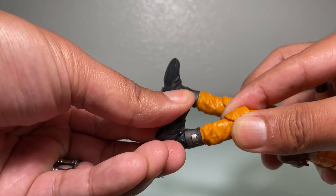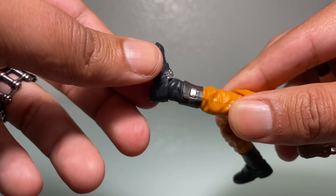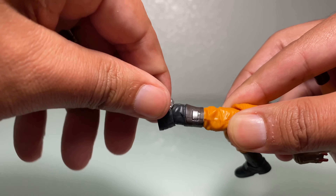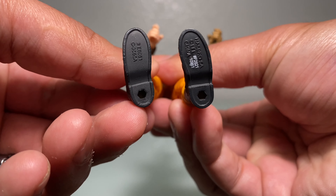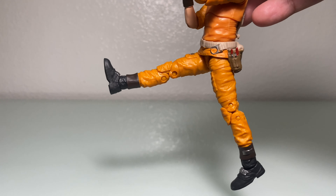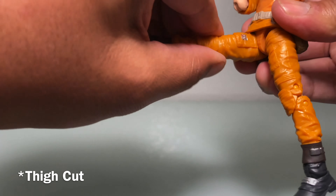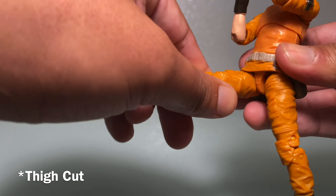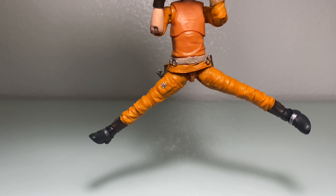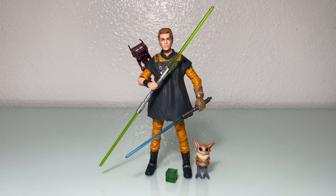Double jointed at the knees — can't kick his own butt, but clicks up that high and down that high, as well as a full 360 at the ankles. He does come with foot pegs at the bottom. Cal Kestis kicks that far up, that far back. We do get a thigh swivel and Cal Kestis can spread it open that far.